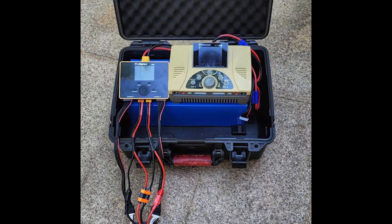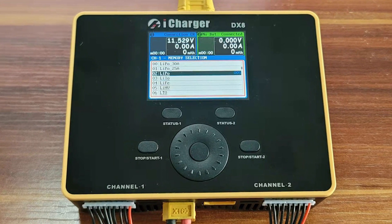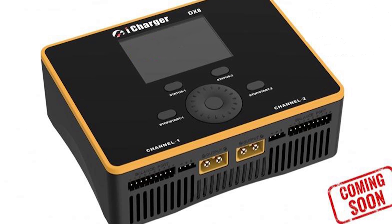Juncie didn't give me a firm ETA of when these chargers will come out, but they did allude to them coming out within the next month or two. That wraps up my detailed video on these two chargers — please don't forget to leave a like and subscribe, and let me know if there's anything else you'd like to see me talk about in my future videos.